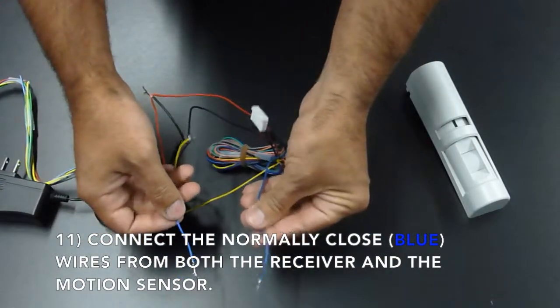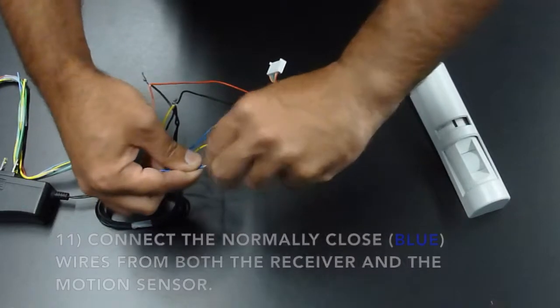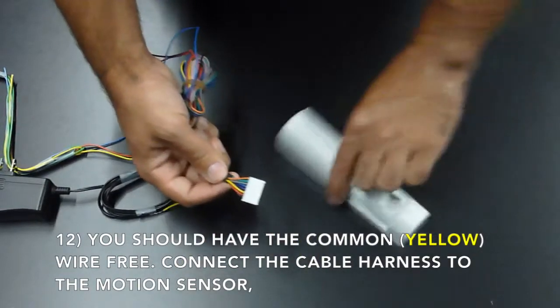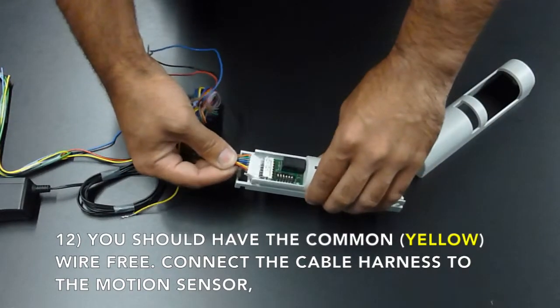Connect the normally closed from the motion sensor, which is your blue wire, to the normally closed from the receiver, which is also your blue wire. Now you should have the common or the yellow wire free for the next step. Connect the cable harness to the motion sensor.